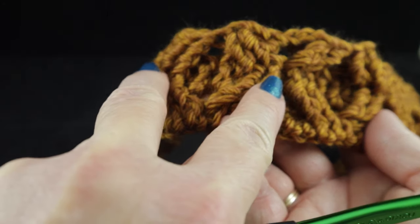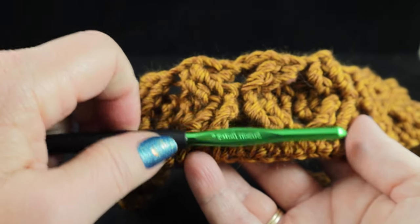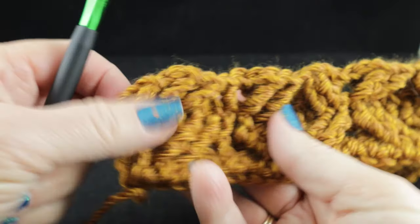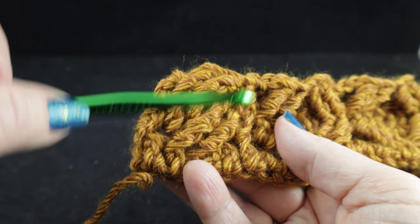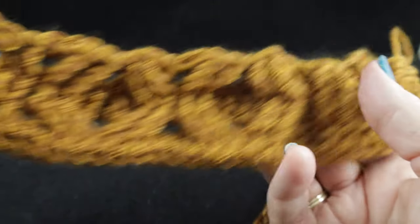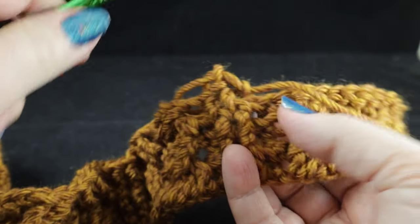The honeycomb: you see how they open up and then close — they'll form honeycomb-shaped boxes all the way up on this side. The four-post cable is a two-row repeat: crossing in the front, then working back post double crochets, crossing in the front, back post, over and over. The post stitches are always worked the same as you work the project.